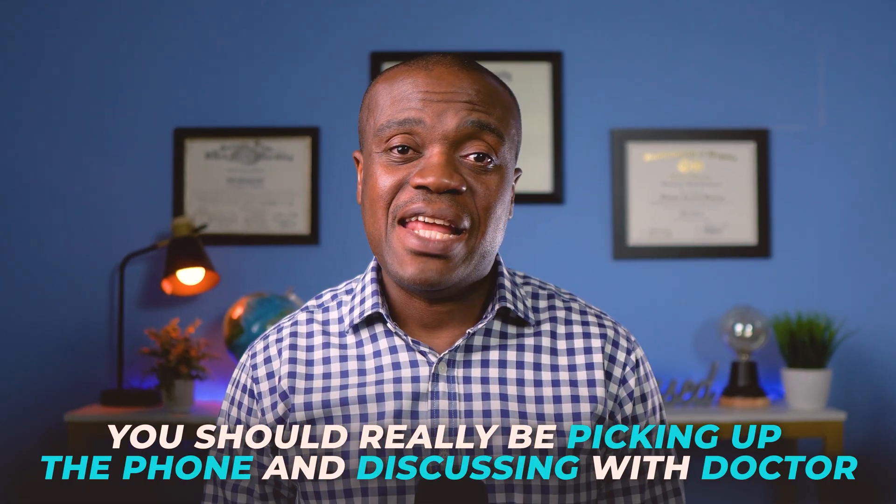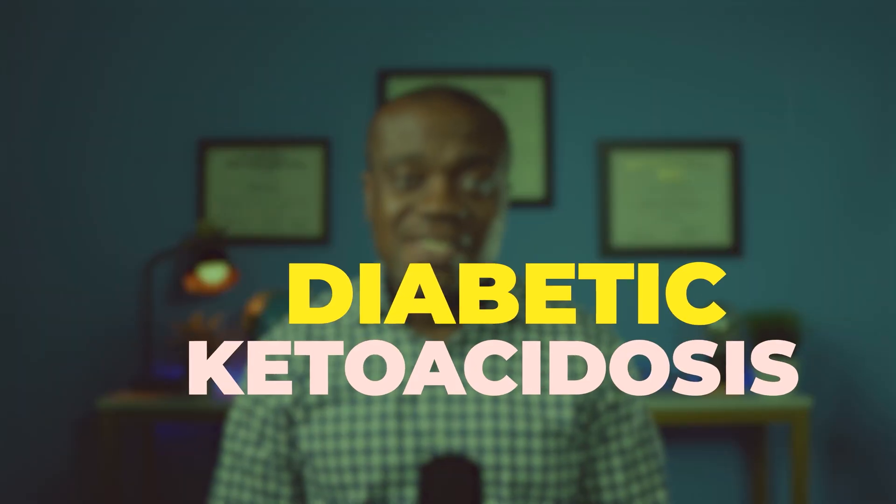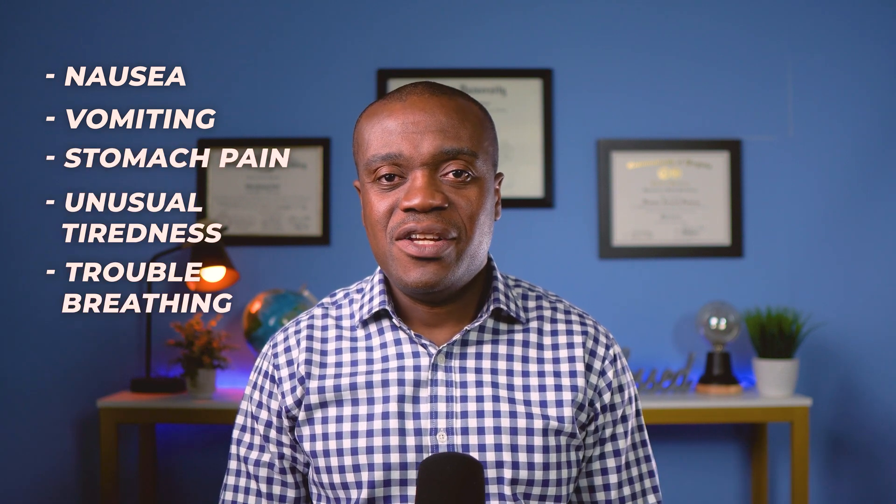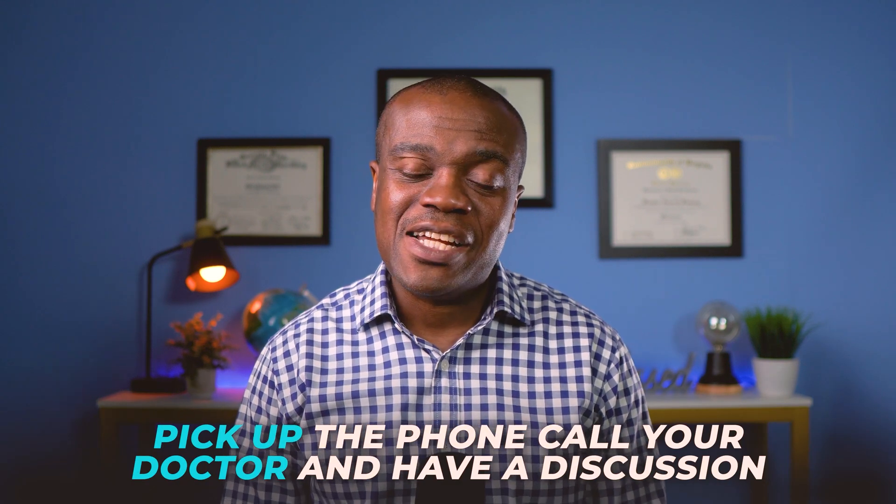The next set of side effects are less common but more serious — these are the ones where you should pick up the phone and discuss with your doctor. For example, dehydration: signs include increased thirst, dry mouth, feeling lightheaded, faintness, or dark urine. Another serious side effect is diabetic ketoacidosis, which can include nausea, vomiting, stomach pain, unusual tiredness, and trouble breathing. Obviously, if you have a severe allergic reaction like a rash, itching, or swelling, do not waste time — call your doctor and have a discussion.